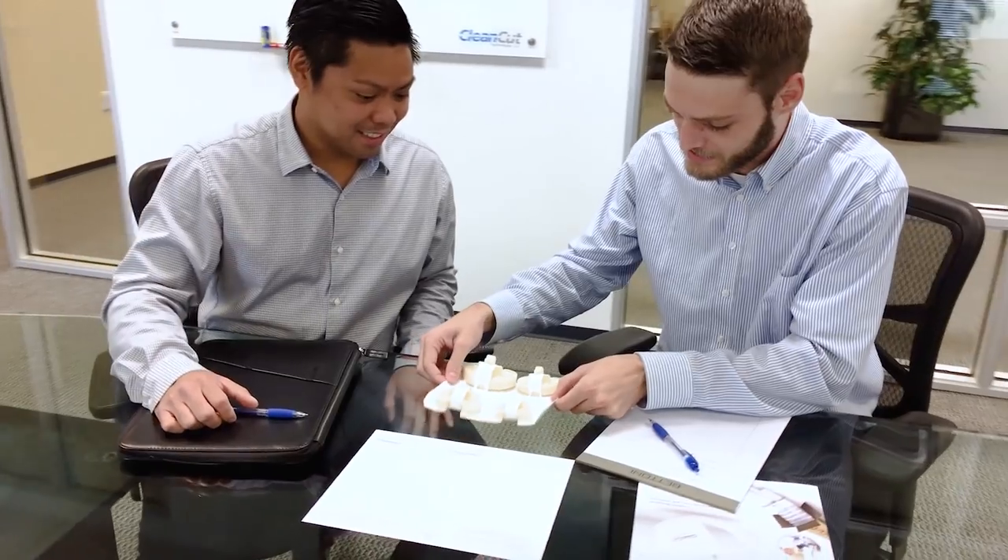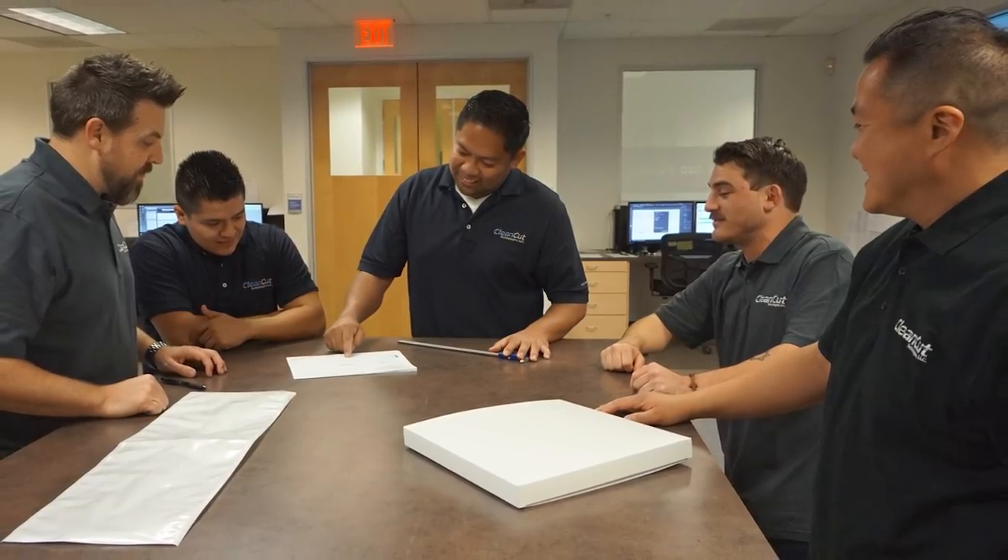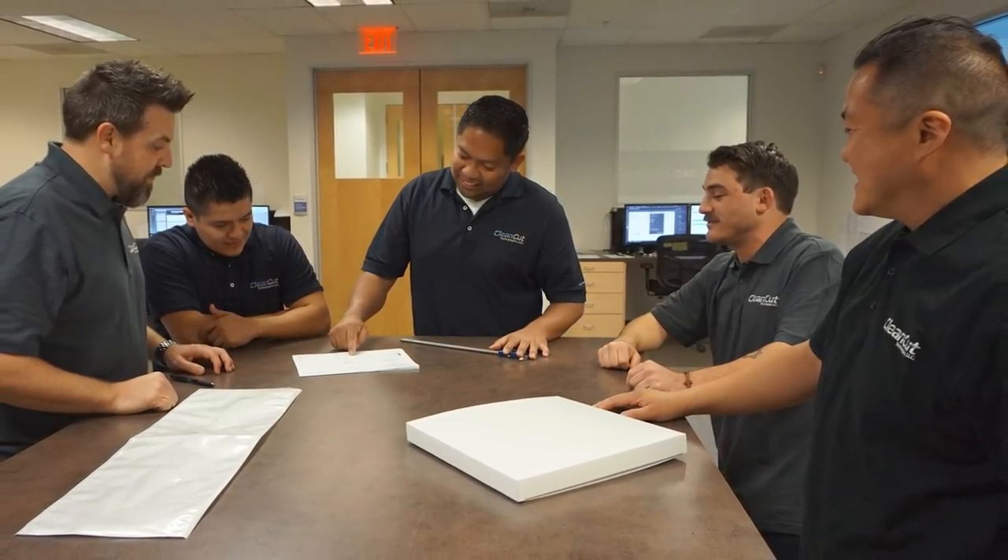Have a project in mind? Give us a call! Our talented team will walk you step-by-step through our process and assist you in designing the ideal packaging solution for your device.